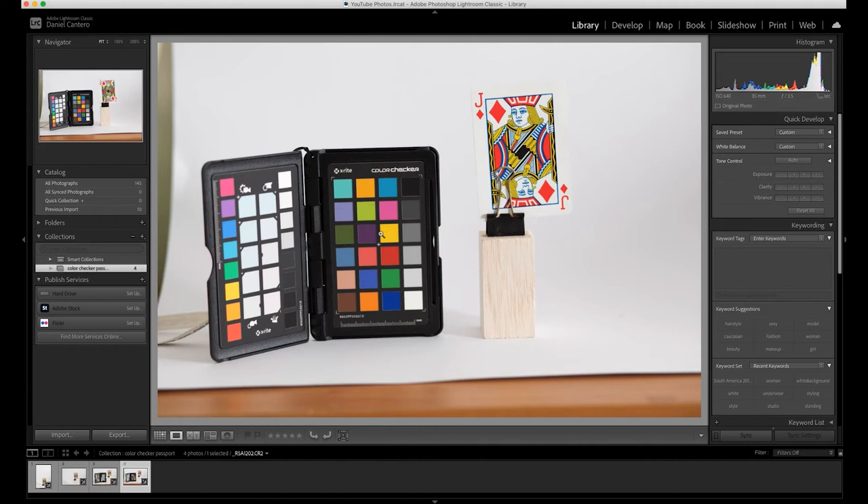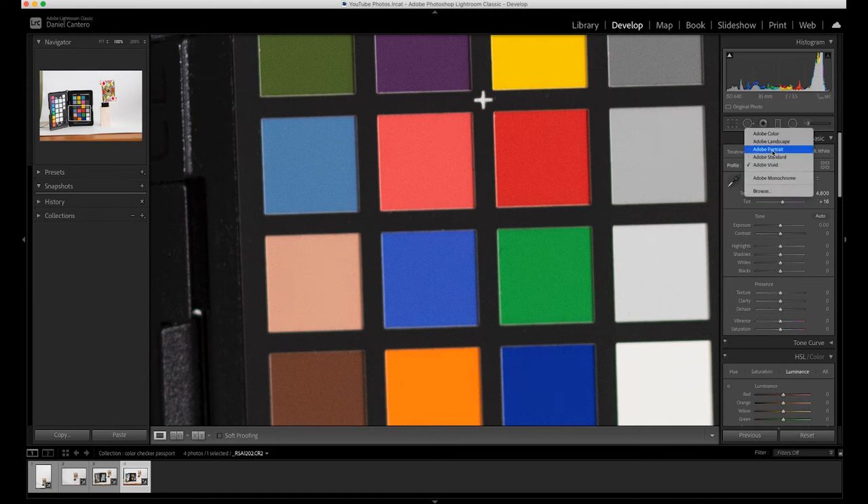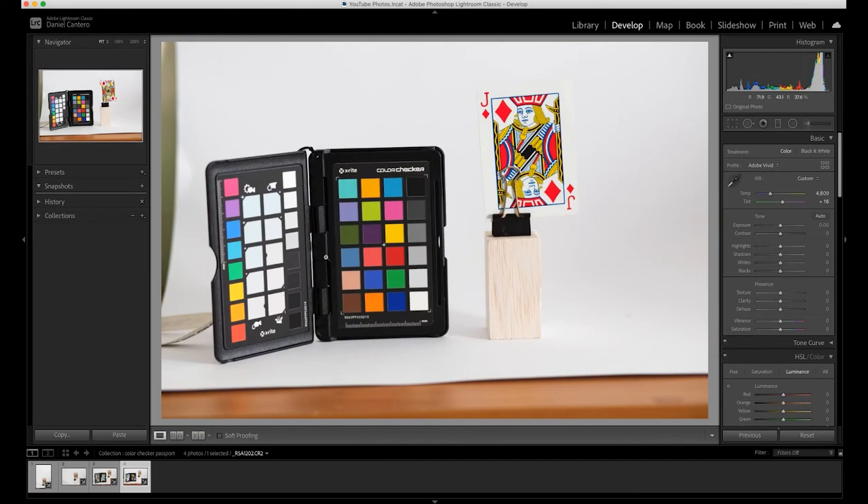This is what it should look like when creating a profile — we've got a good photograph with the Color Checker Passport facing straight on. Creating a profile is super easy. First, let me show you where the profiles are: jump into the Develop module and over on the right-hand side you'll see 'Profile.' Click on it and you'll get all these different options. When you change these — for example, you can see what happens to the colors on the card — it's going to be most obvious in the blues. At the moment it's Adobe Color; if I go to Adobe Standard you can see the image gets a little more muted, and if I pick Landscape versus Standard you can see different colors.